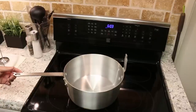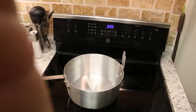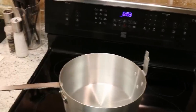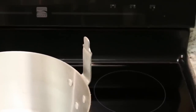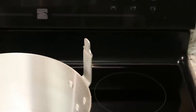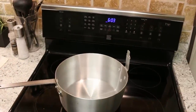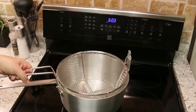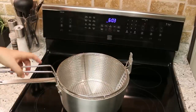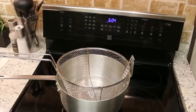Let me show you how it works and why this is different from a regular pot. We have our little handle here — that is very specific to a fry pot. What that does is it allows you to mount a frying basket. So here we go — the frying basket goes in to fry, and then you can remove it and put it right there. It hangs there, it's really convenient.